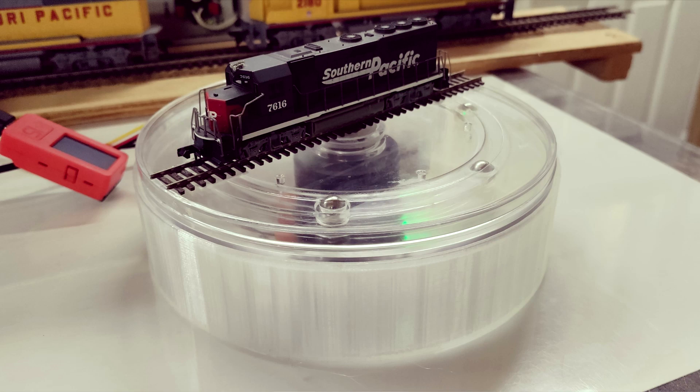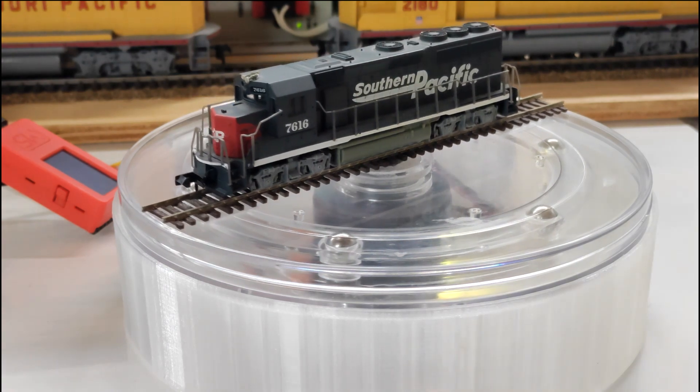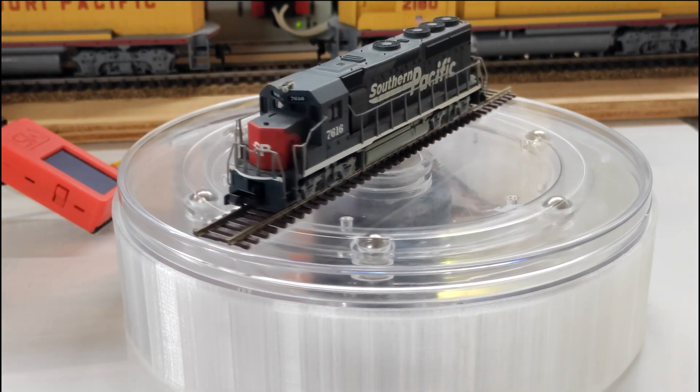In this video I am going to build a turntable. What does that have to do with the train-side sensor I am working on, you may ask. Well, watch the video to the end and you will know.